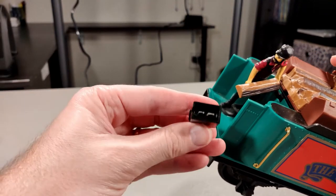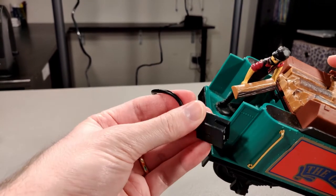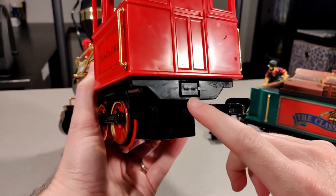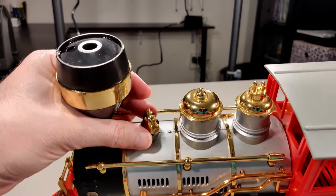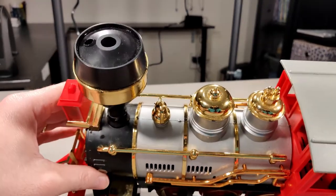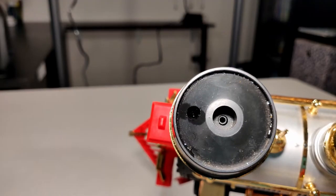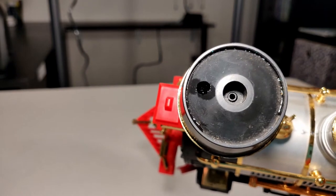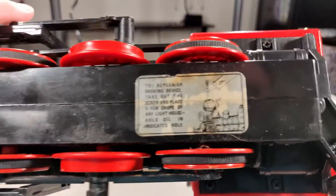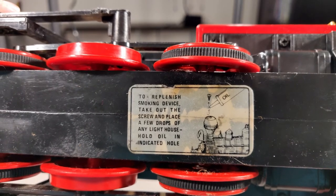This plug goes into the back of the locomotive. This belt acts like a switch to turn the whistle on and blow smoke. You put oil in the small front hole and smoke comes out the middle.